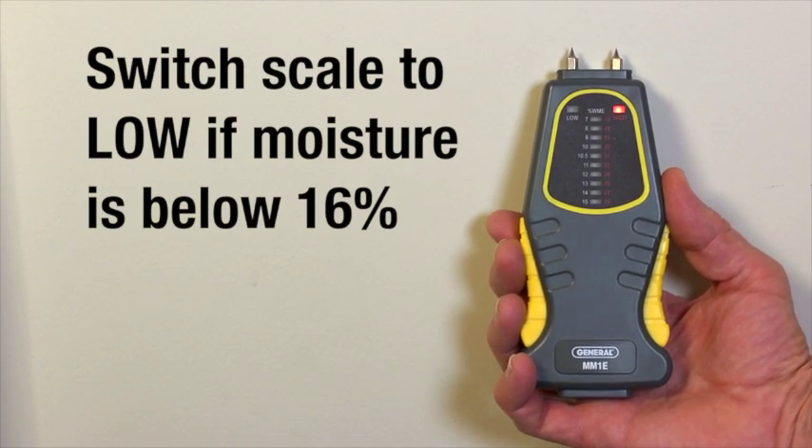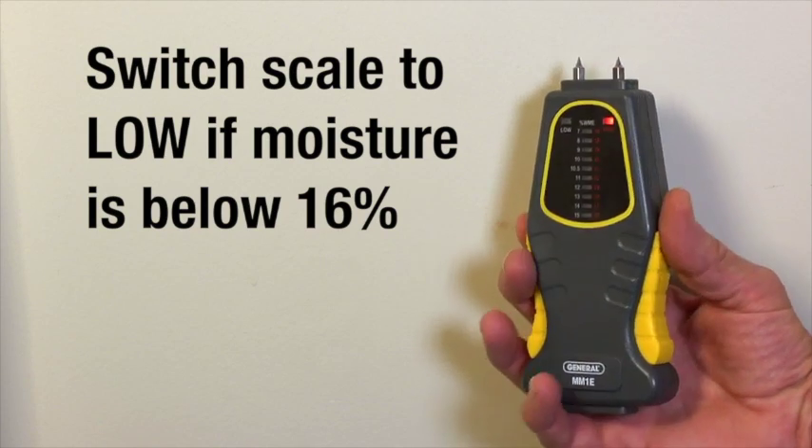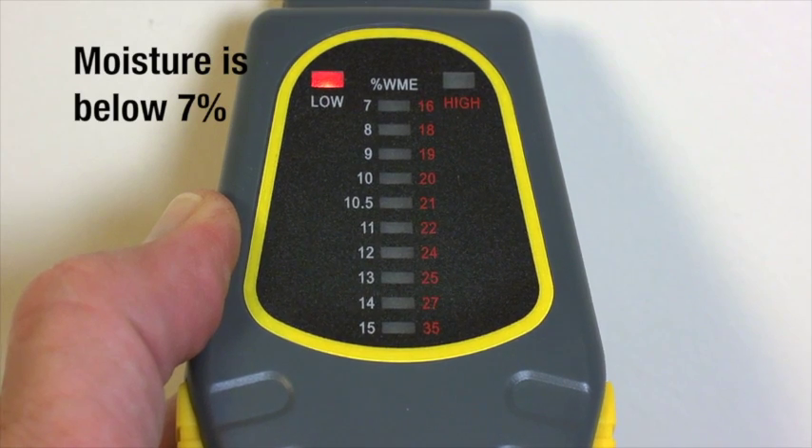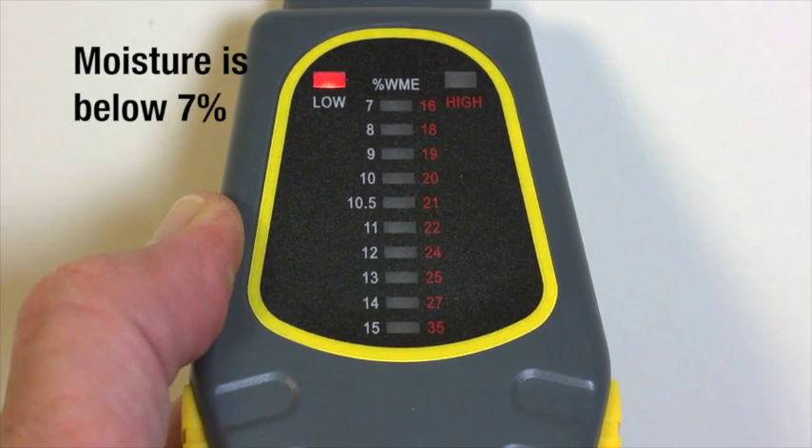For moisture levels below sixteen percent, no LED lights. Switch the scale to low and repeat the process. If moisture is below seven percent, no LED lights even on low.